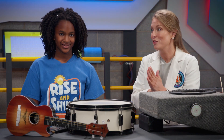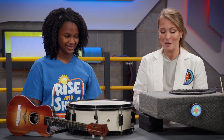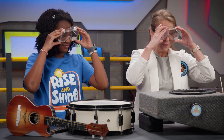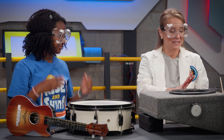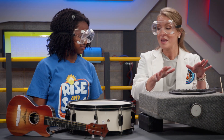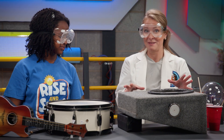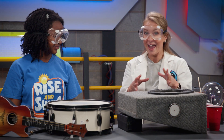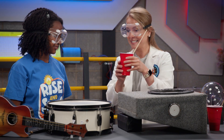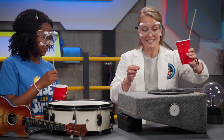Now we have another really cool experiment, but this one is going to be a little bit messy. So Zoe, let's put on our goggles so we can be safe. We have some liquid here that's made from cornstarch and water, and we're going to pour it into this plate on our speaker. What do you predict is going to happen when we turn on the speaker? I think it's going to vibrate. Let's go ahead and try — here's some for you, here's some for me. Let's start pouring.